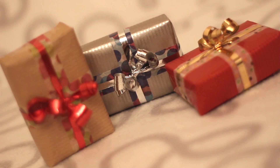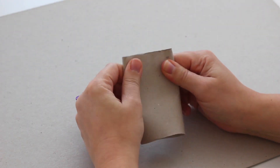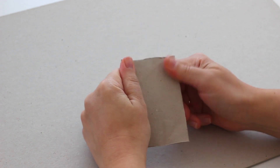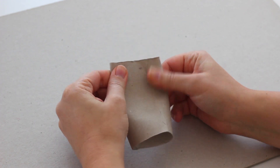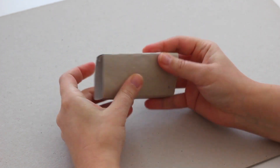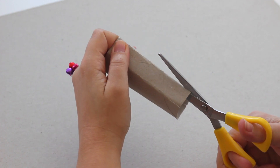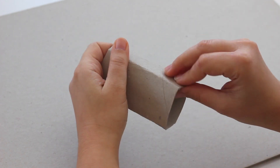DIY number 2! Tiny gift decorations! Ready to offer and perfect for your Christmas tree! Create a rectangular shape by folding the toilet paper tube 2 times. Cut about 1 cm along the folds and close the tabs to obtain a box.